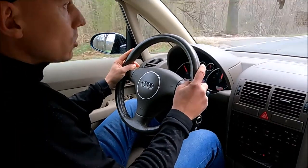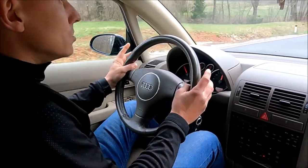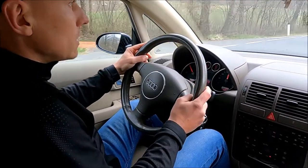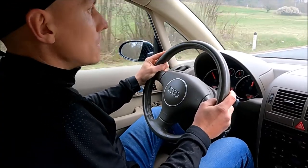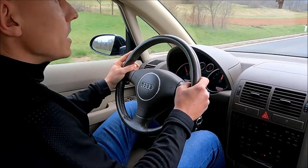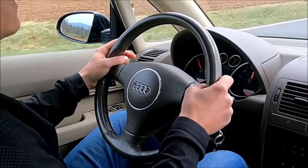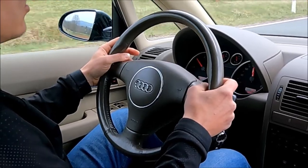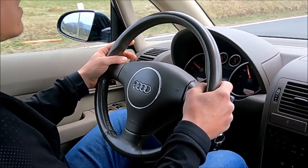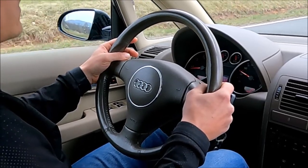Now I will show you why I need to replace the brake discs even though they are not completely worn. They were not used for eight years and the rust just got to them, so they are completely trashed. Now I will just brake - you can hear it, and you can also see that the steering wheel is completely shaking, and so is the car.